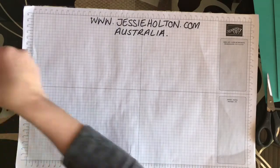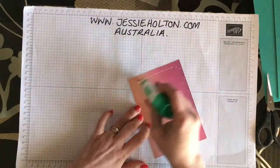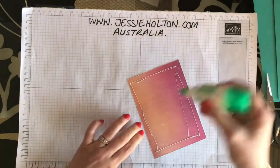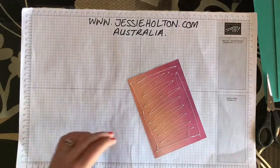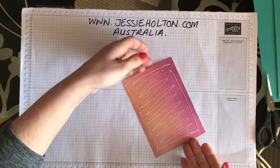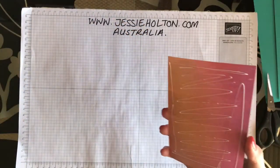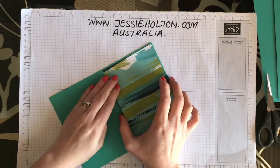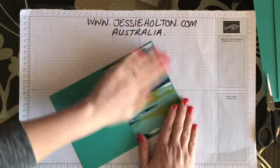I'm using the Artistry Blooms Designer Series paper cut to 14.5 by 10.1. I'm just going to put some glue and add a little bit of extra glue down the centre of the Designer Series paper, because we will have the mechanism on the front of the card hanging off that Designer Series paper, so we want to make sure that it's nice and strong.